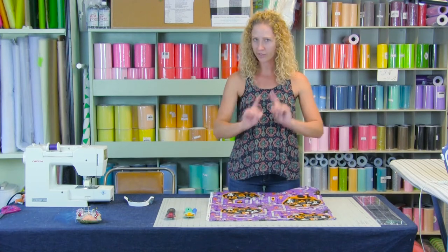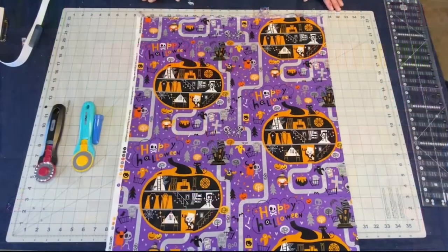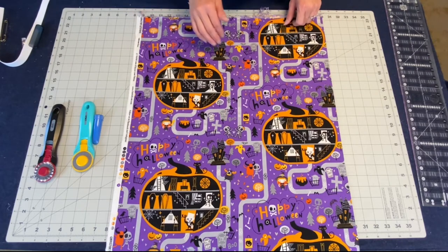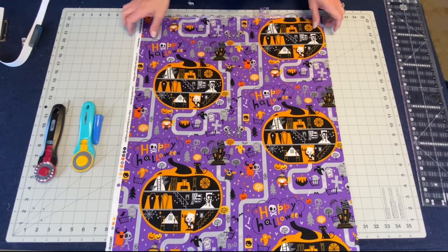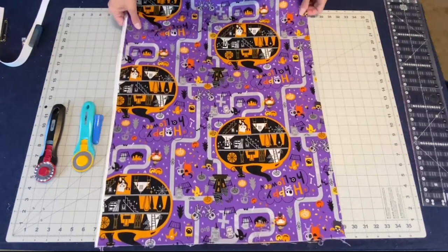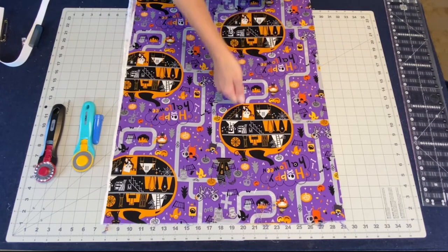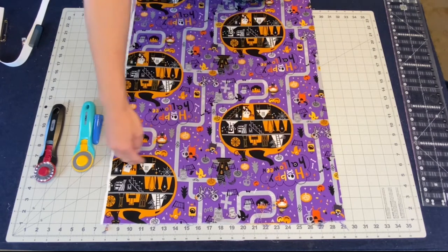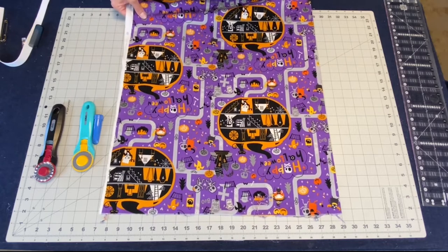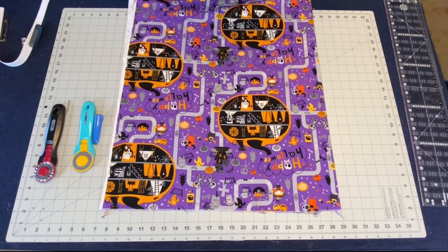Hopefully you followed along — if not, there's a worksheet for you. Let's get our fabric cut. We have our spooky fabric here. There's definitely a top and a bottom, so we want to make sure — I'm going to flip this around. You will see it upside down but I need to be able to cut up to the top, and my bottom will be down here. I cannot cut upside down unfortunately.